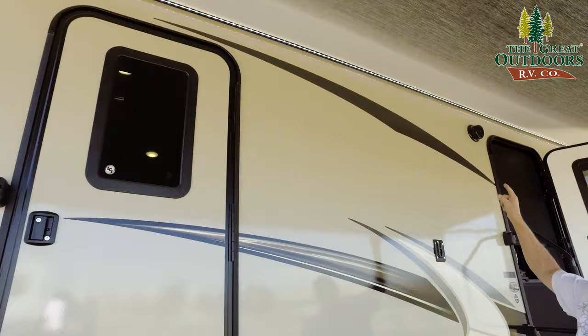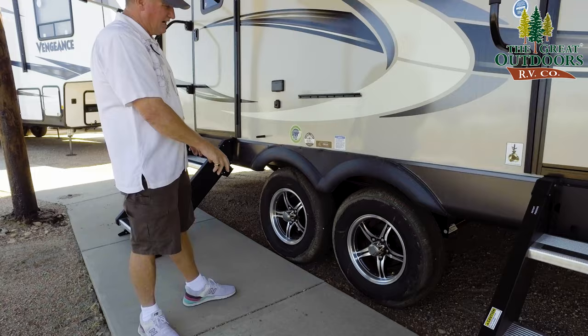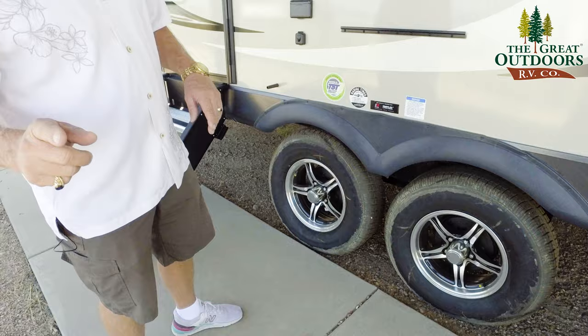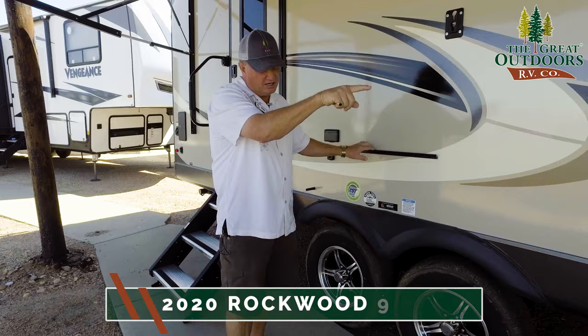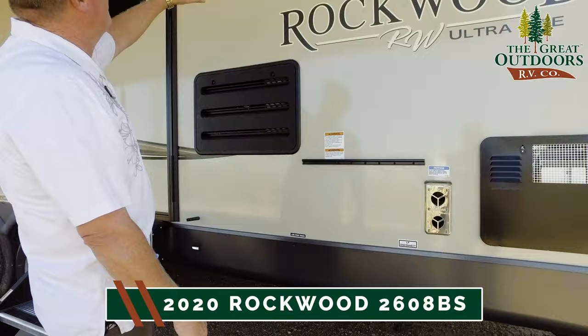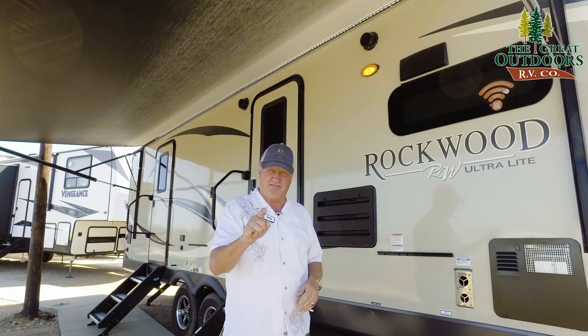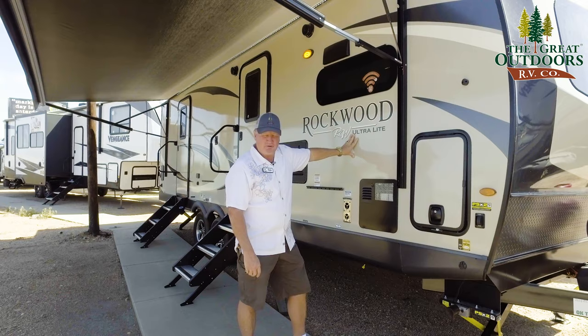Look at how nice the LED lights light up — they do not attract bugs. We're going to cover the Torflex axles right here. They're independent of each other, and I really like the ride that they allow this rig to have. This is for the outside table that hooks onto it because your griddle is going to go up over here since your quick disconnect is down underneath. You're also going to have two speakers so you can enjoy some nice music.